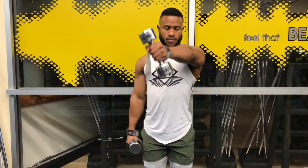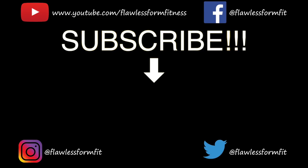Keep in mind, if your form isn't flawless then your workout is pointless. Thanks for watching, don't forget to subscribe.